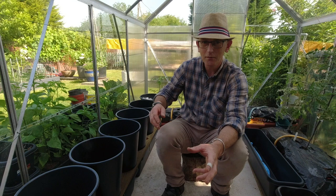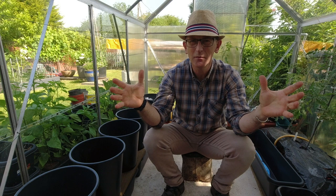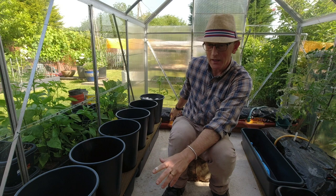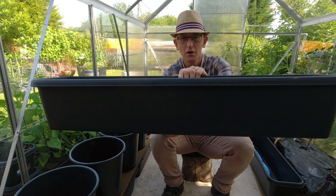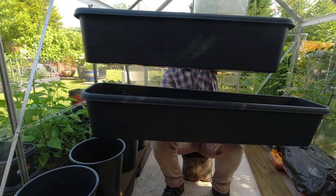This is basically the system I'm trying to create. Online you can get those auto-watering systems where you put pots on top and have a reservoir underneath. Well, that's what I'm trying to replicate here, with the idea of having two big water troughs underneath. This is basically a flower trough which you can buy in any garden centre.